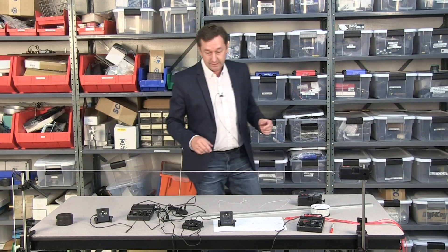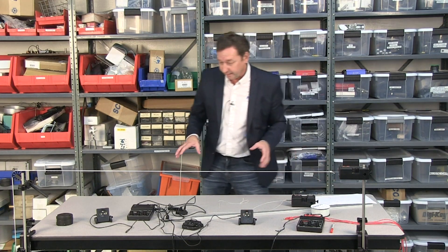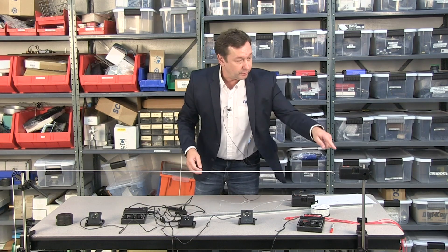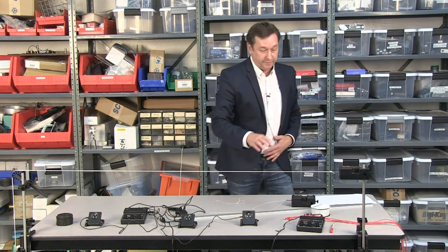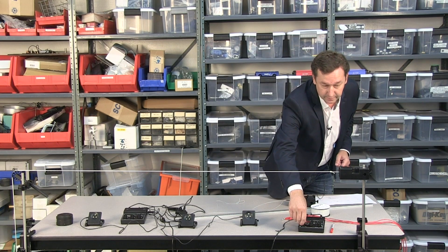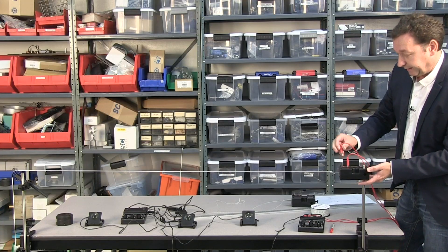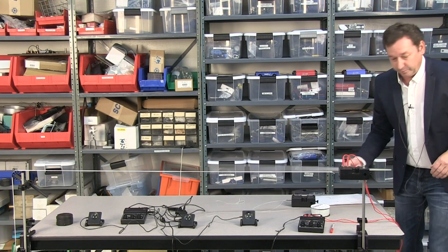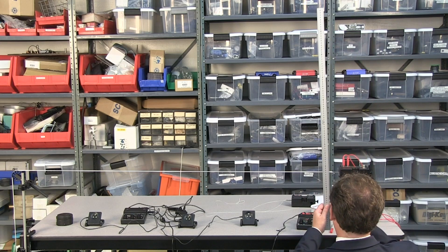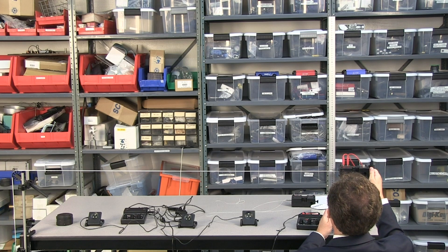We're going to be looking at standing waves on a string. I have the Pasco string vibrator and this right here is the sine wave generator, so we can change the driving frequency of the string vibrator. I'm going to connect this up with some banana cables and we'll make some final measurements — of course we always measure with an aluminum meter stick.